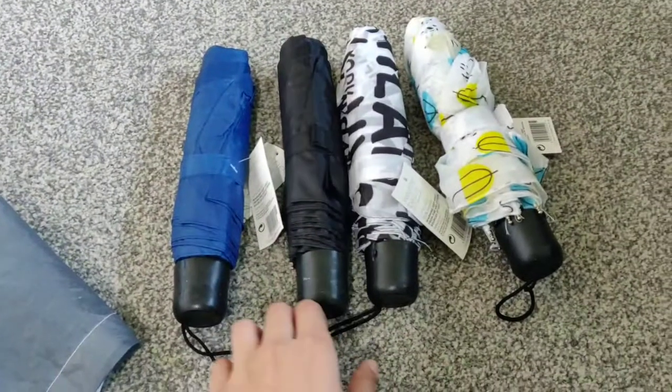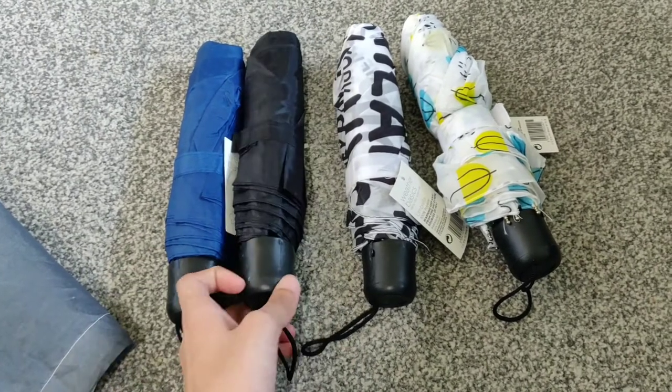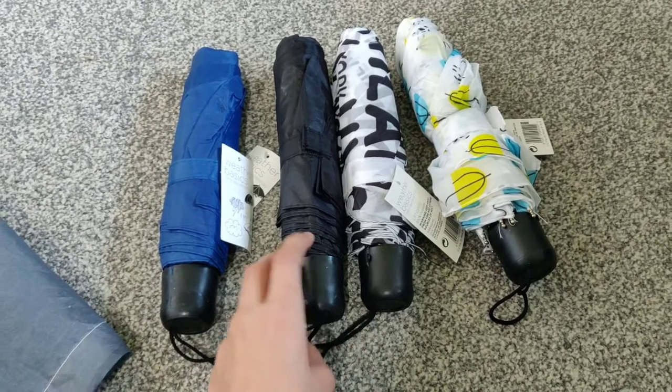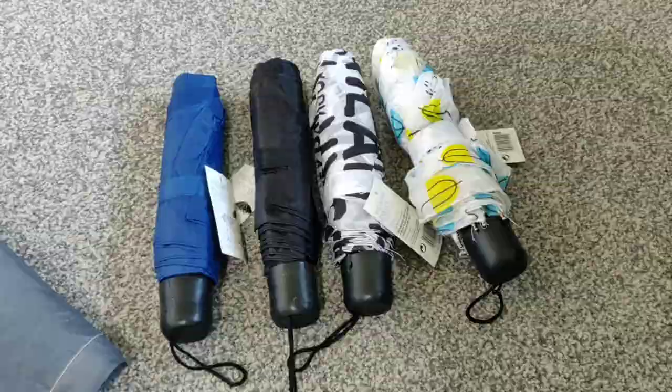I got a few umbrellas from Poundland and I'm going to take the fabric off and stitch them into something useful.